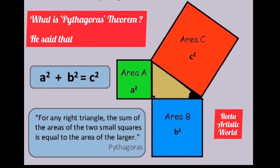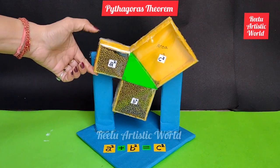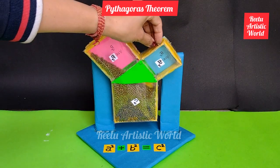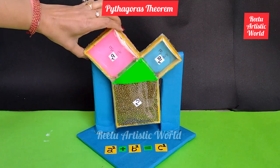The Pythagorean theorem states that if a triangle is a right-angle triangle, then the square of the hypotenuse is equal to the sum of the squares of the other two sides. Hello everyone, today I am making a working model of the Pythagorean theorem.